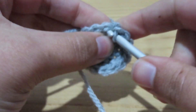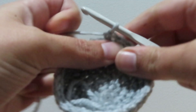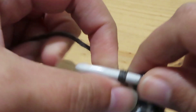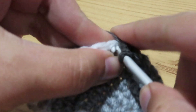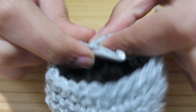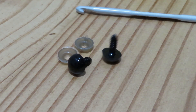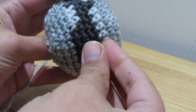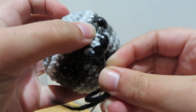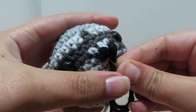So it's time to make his official head, complete with some colour changes for his mask. I added his little safety eyes and embroidered a nose with some black yarn. He doesn't have a mouth, but that's okay.